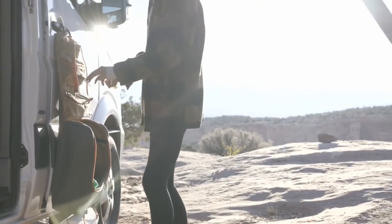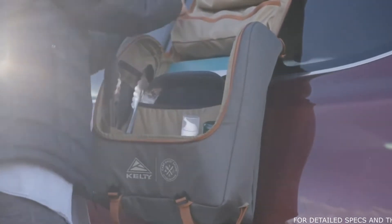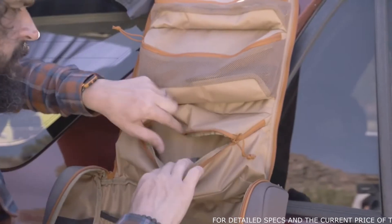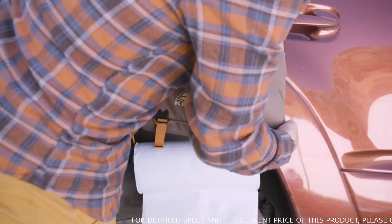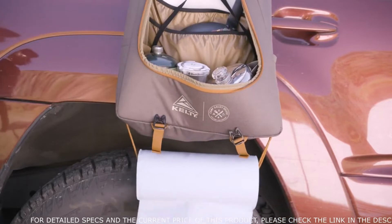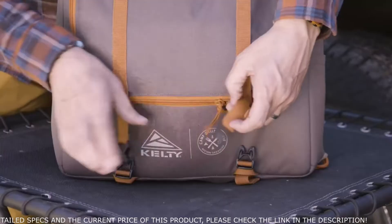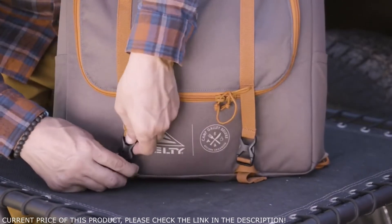The Camp Galley Deluxe provides larger volume, which means more space to stash your cutting boards, dishes for four, and dishcloths too, while three zippered pockets wrangle your spices, spatulas, tongs, and other tools. There's even a handy hanger for wet dishcloths or paper towels so you can run your camp kitchen like a tight ship. And you can finally bid farewell to those dusty, disorganized storage bins — the Camp Galley Deluxe zips to keep your camp kitchen clean.